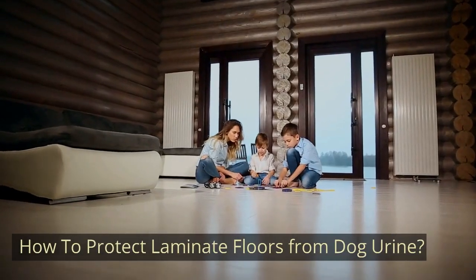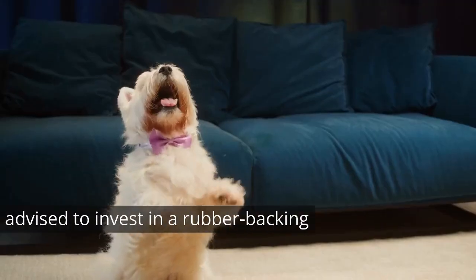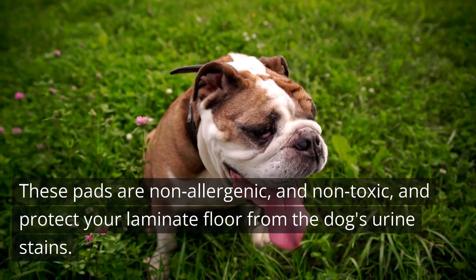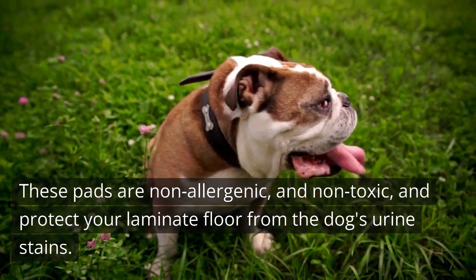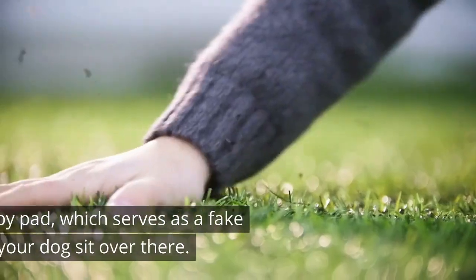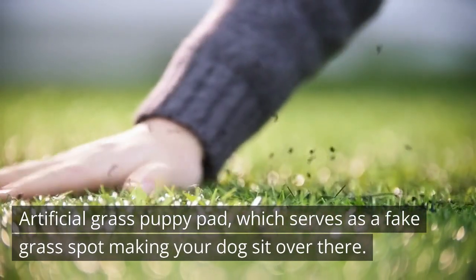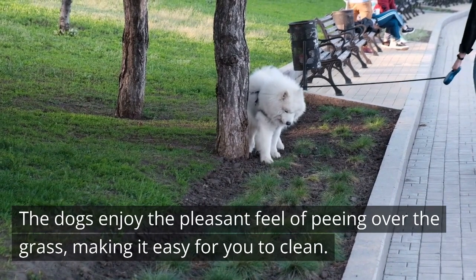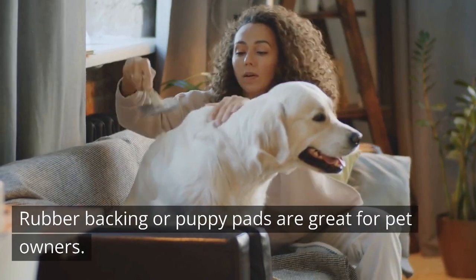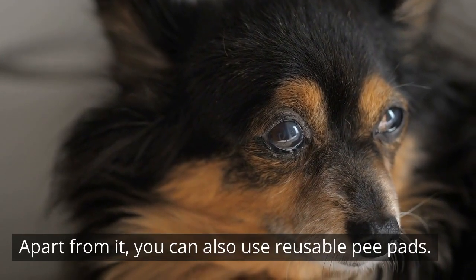How To Protect Laminate Floors From Dog Urine? Many brands offer spill-proof products. It is advised to invest in a rubber backing puppy pad. These pads are non-allergenic and non-toxic, and protect your laminate floor from the dog's urine stains. Puppy pad options include an Artificial Grass Puppy Pad, which serves as a fake grass spot making your dog sit over there. Dogs enjoy the pleasant feel of peeing over the grass, making it easy for you to clean. Apart from rubber backing pads, you can also use reusable pee pads.